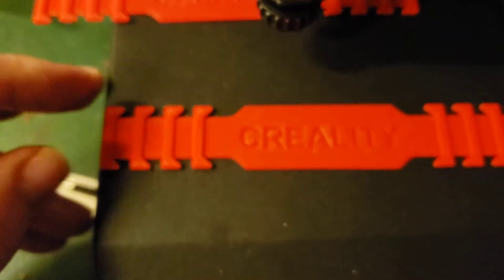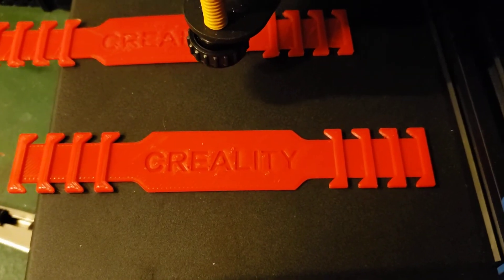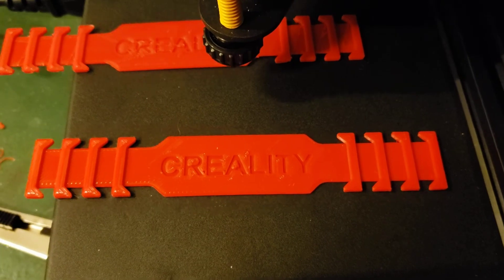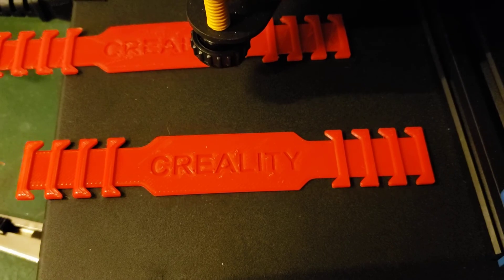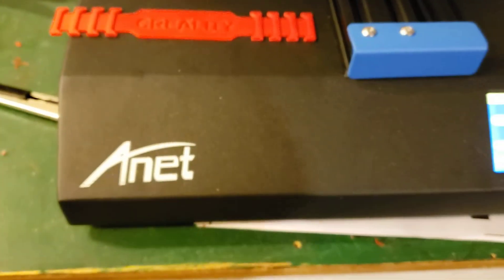Now this isn't a very tall part, so I don't know how that's going to work once I start making something a little bit bigger. But for now it's looking pretty good, and if you're having problems give that a shot. Good luck guys.